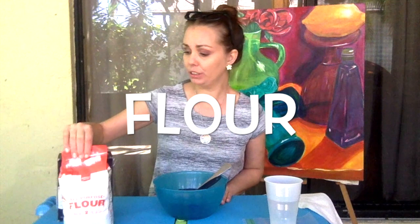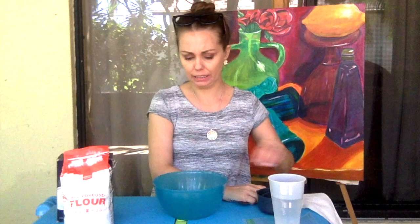To make our modeling clay, you're going to need flour, you're going to need salt, and you're going to need water. Those are our three ingredients. In order to make it, you'll also need a mixing bowl, some measuring cups — you'll need one cup and you'll need half a cup — and you'll also need something to stir with, or you can use your fingers.